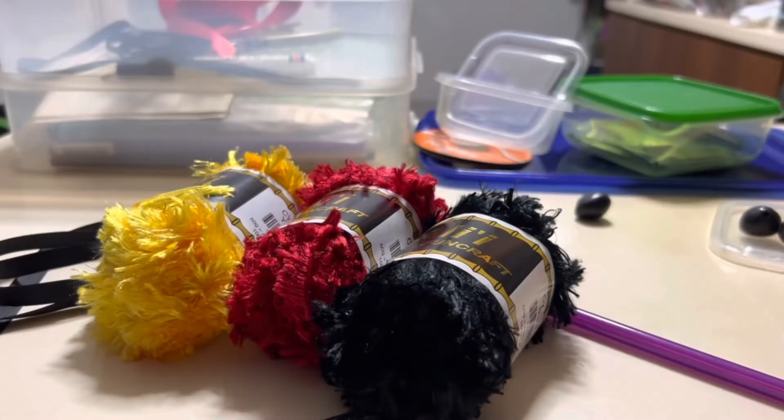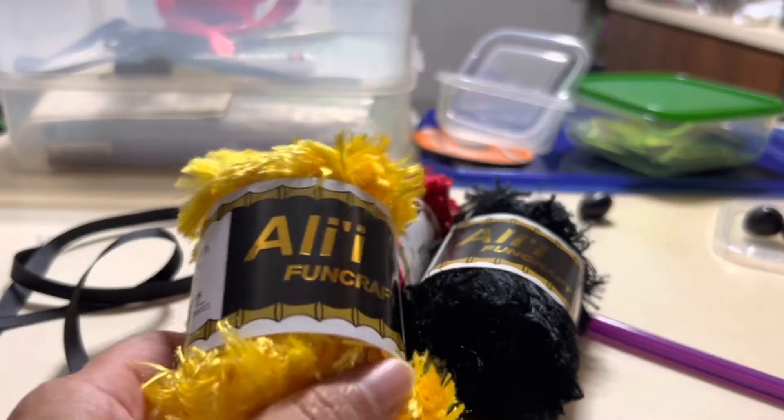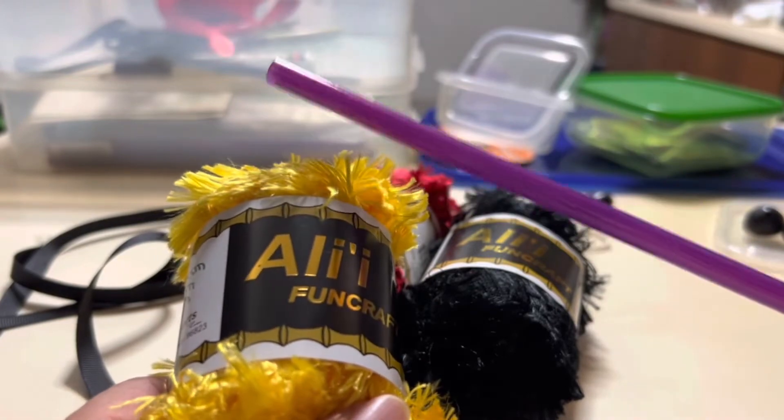Aloha! Let's make a yarn lei. We of course need our yarn. It's a very simple lei — a straw lei.